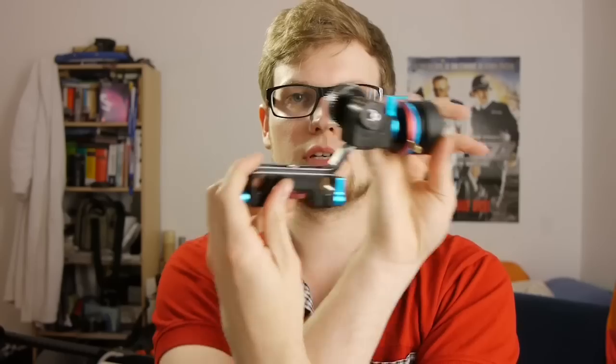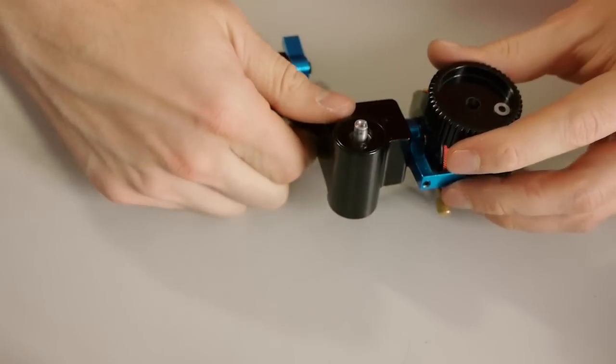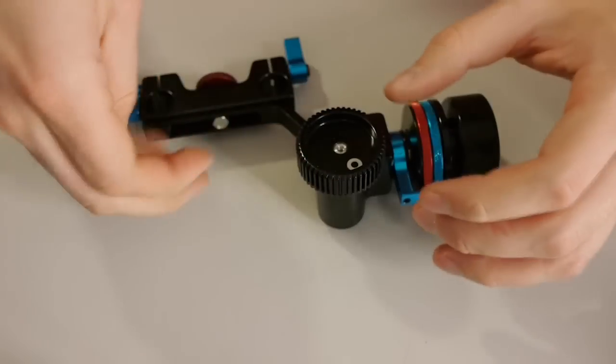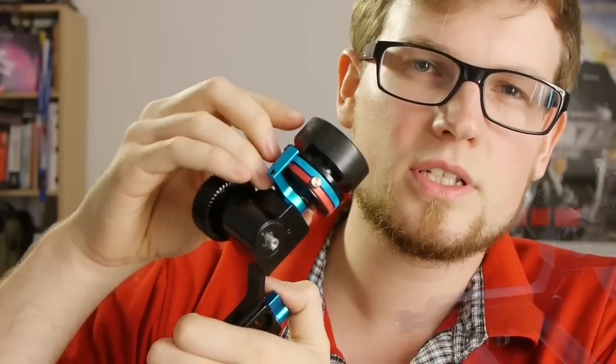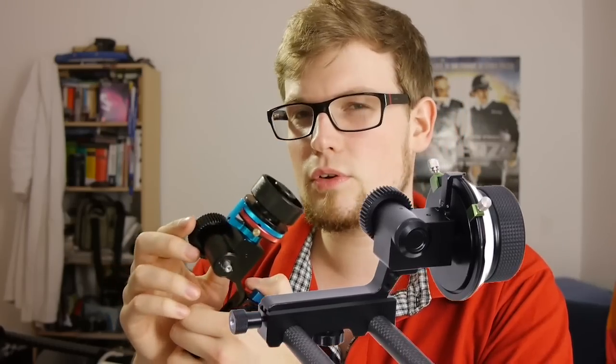Something that's become really common today is that you can reverse the gear on the follow focus. This is important if you want to use it on the other side of your rig, or depending on the size of the lens. You simply use this screw, reverse the gear to the other side, and tighten the screw again. And looking at this little gear box — doesn't it look a bit like the gear box from really expensive Lamparte follow focuses?